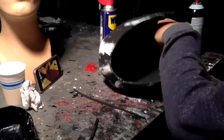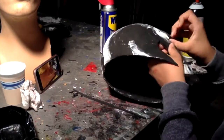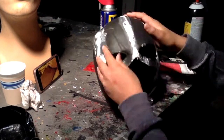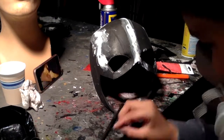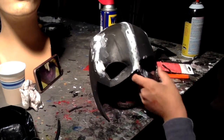Now we're going to be cleaning up our eye socket. As you can see, the way I did it it's really jagged and I did not like it. So you just need some thin foam and I just glued that to the edge of it and it gives it a nice look — kind of gives it a little bit of a lens look, which I like. Adds a little bit more depth to it.